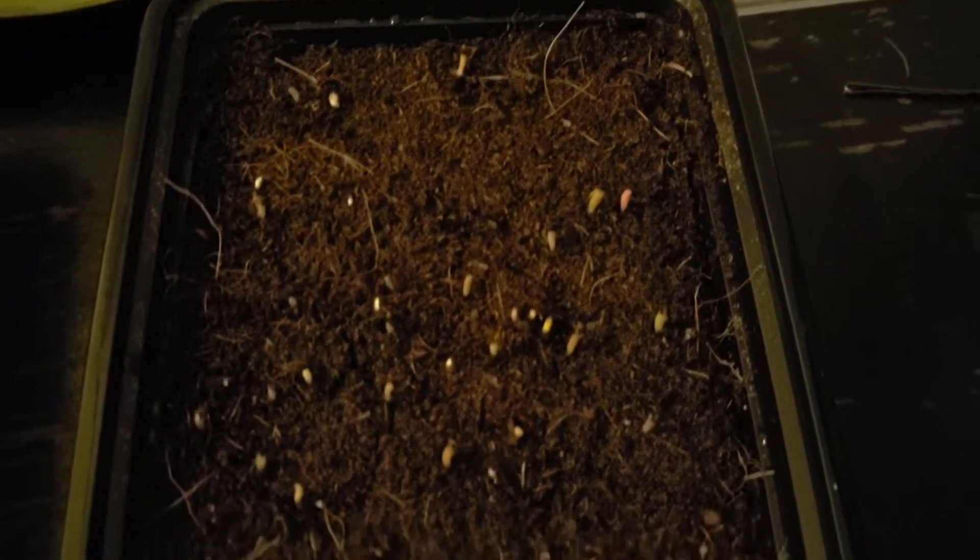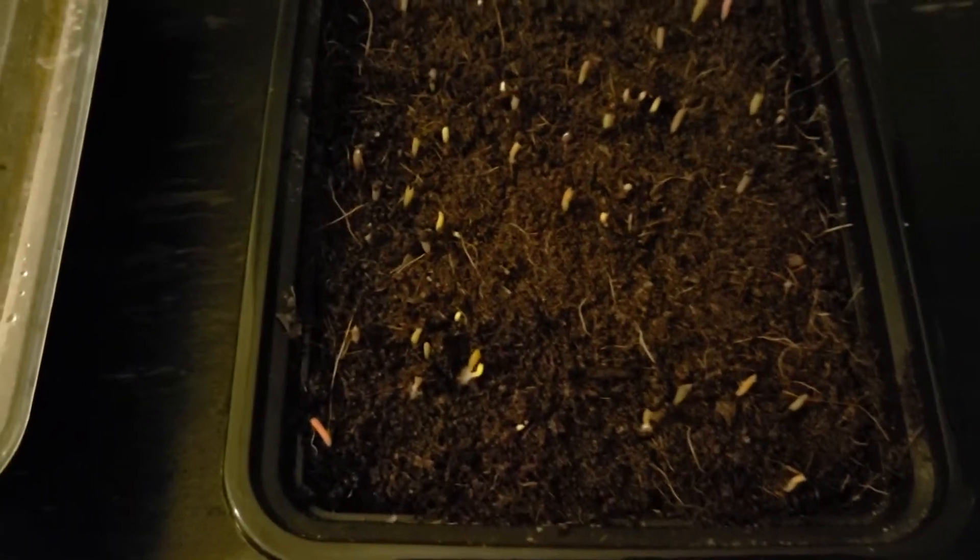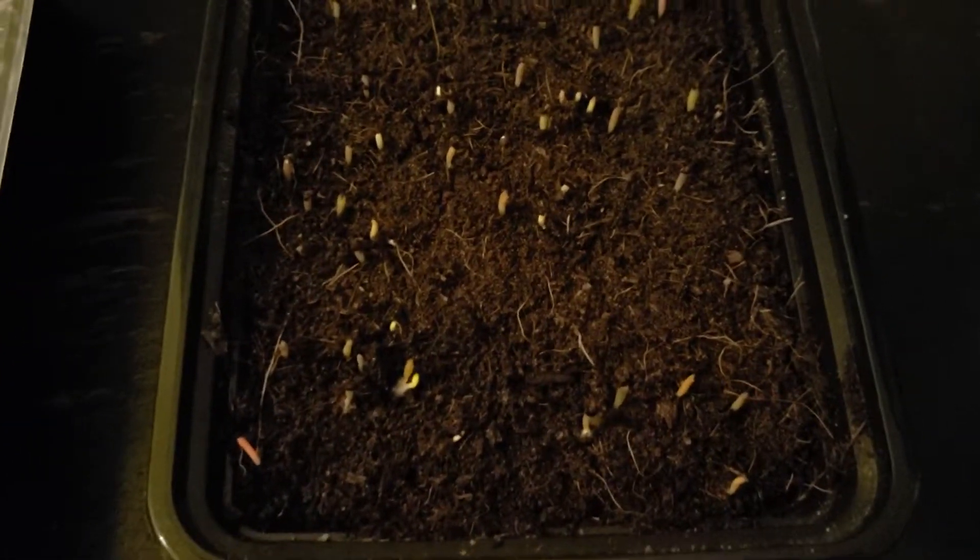Well, I hope you liked this video. It really can't be simpler to grow a cactus or cacti. If you liked it, subscribe and share it with friends. Thanks for watching, until next time.